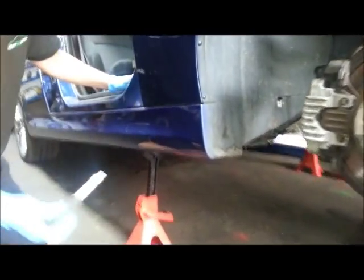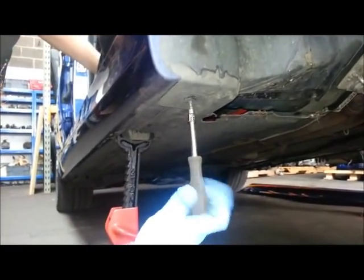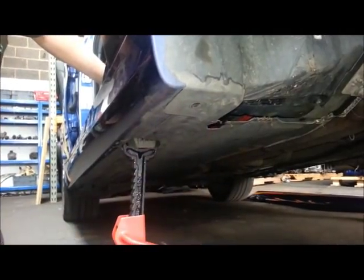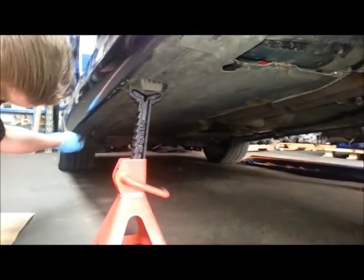The first step is to remove the nine plastic headed Torx screws from the underside of the side skirt using your T30 screwdriver. Once you've undone one, work your way along the side skirt and do the other eight.